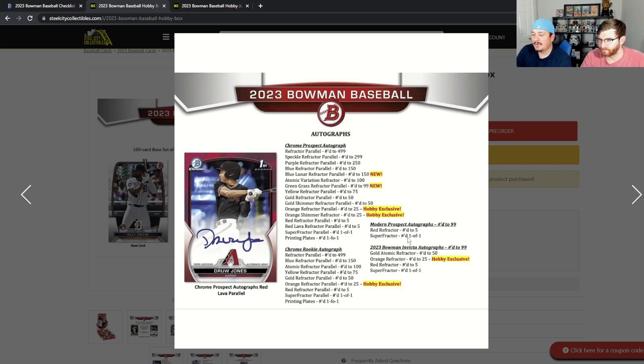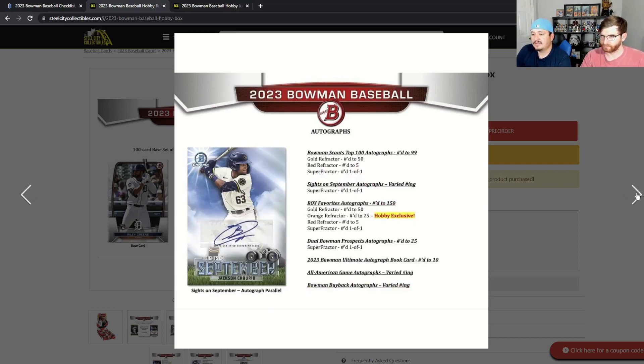Back to Bowman Invicta autographs — you've got both modern prospect autos numbered to 99, all the way down to five. I think it'll look nice in chrome even though I don't love it on my computer screen. Orange is hobby exclusive, and they added two new ones — the green grass and the blue. You've also got insert autos: Scout 100 auto, Sites on September, Rookie of the Year Favorites, and an Ultimate Autograph card book.